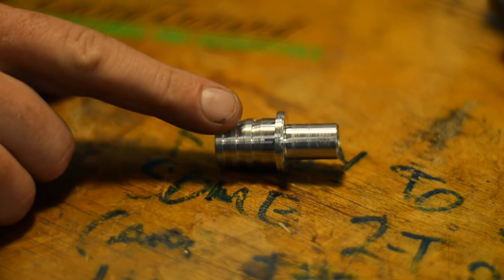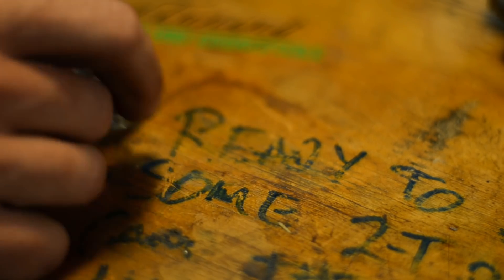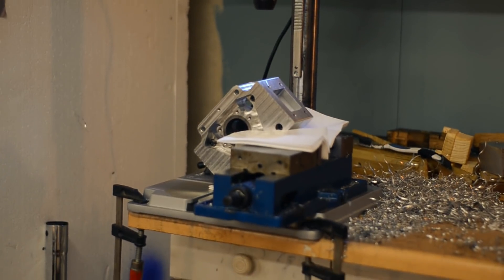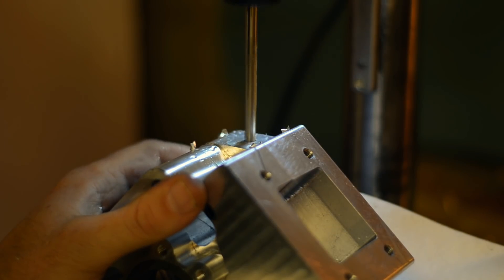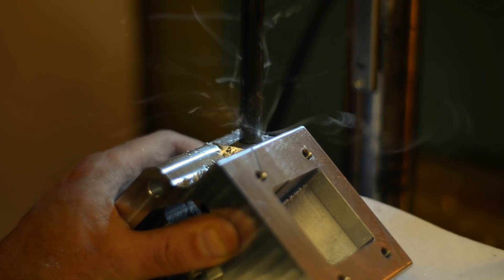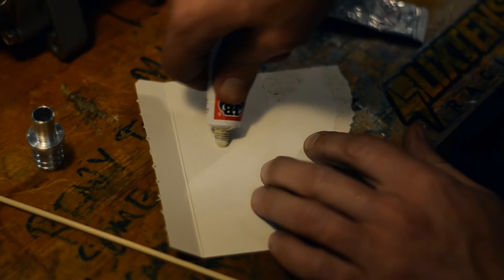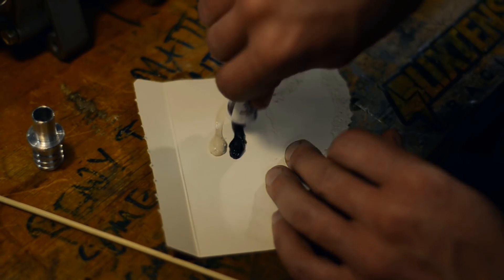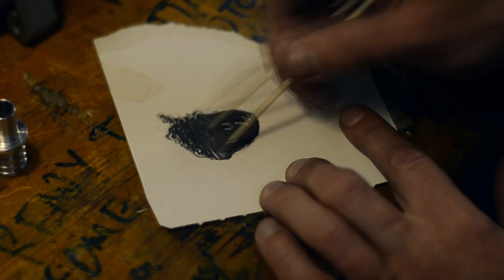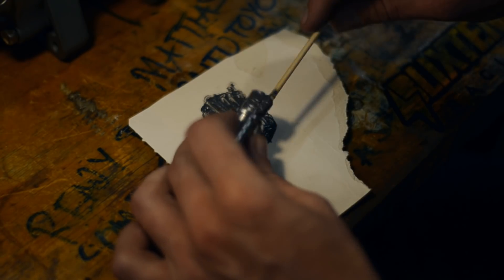I need to cut the plate and cut it apart. I'm not sure I can cut the plate, so I'm going to use a little cut-off to cut the plate. I'm going to make myself a little bigger, but just a little bit bigger.